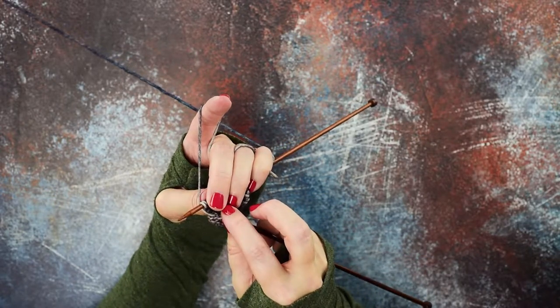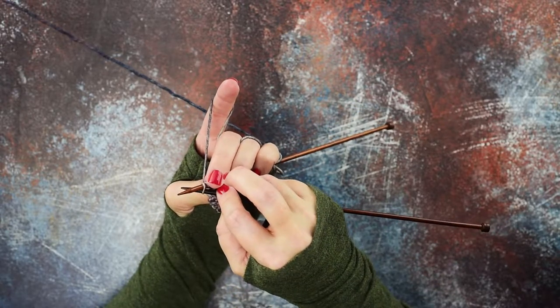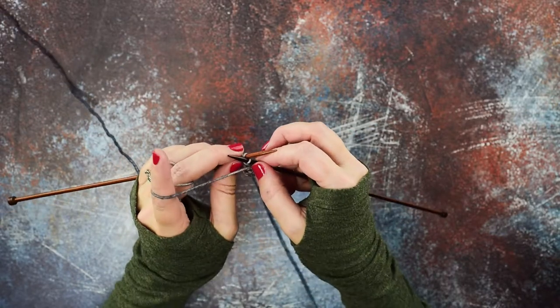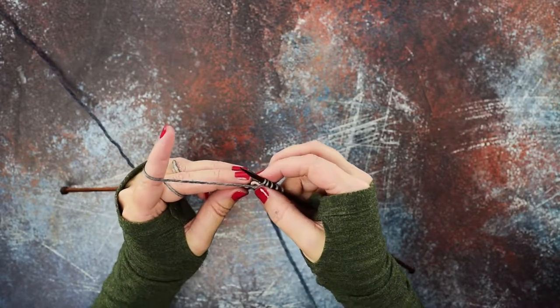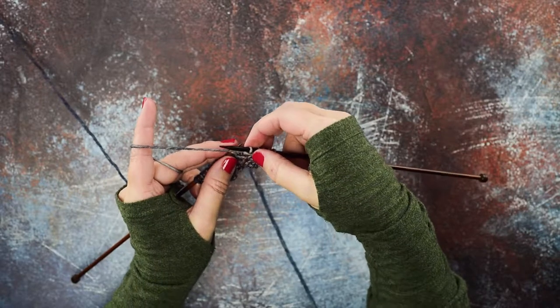We're going to take our right hand needle tip and go in from right to left, purlwise, through that loop. Then we can go back to the front of our work and purl that loop as we normally would, and pull that off the needle. There's our purl stitch worked through the back loop of that yarn over.